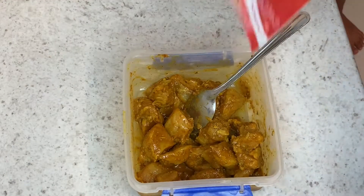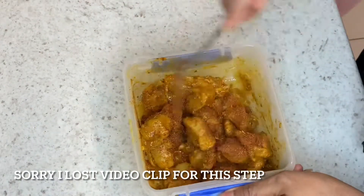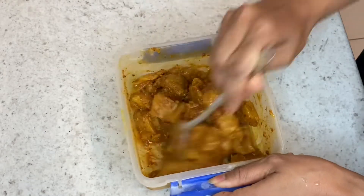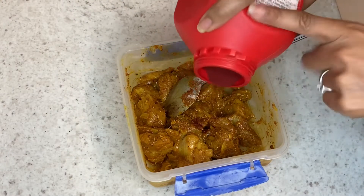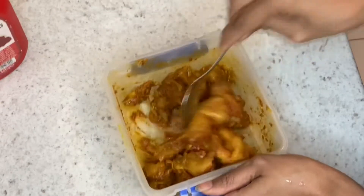I have some chicken pieces that I've marinated overnight in some curry paste. Now I'm adding some tandoori masala powder, and then just to get that red colour I'm adding some red food colouring — that is where restaurants always get that rich colour from.